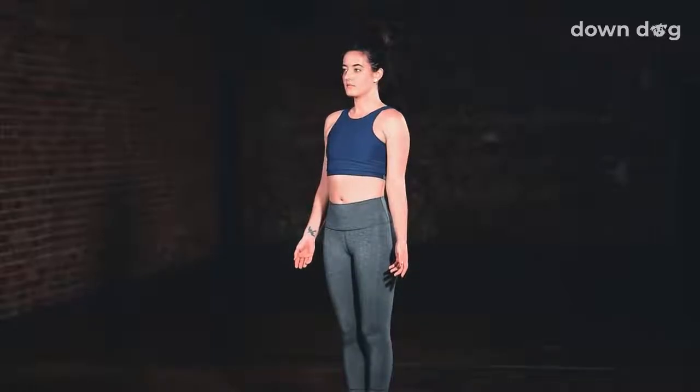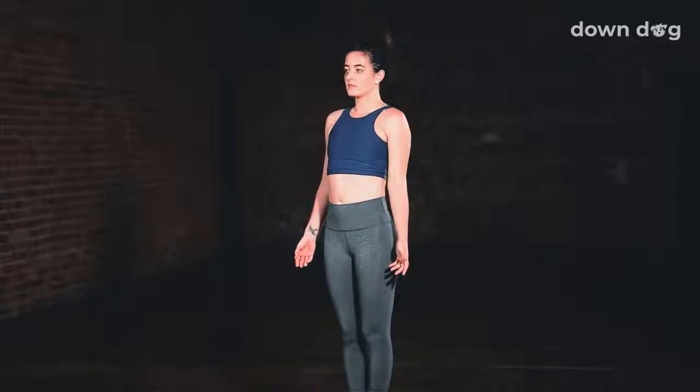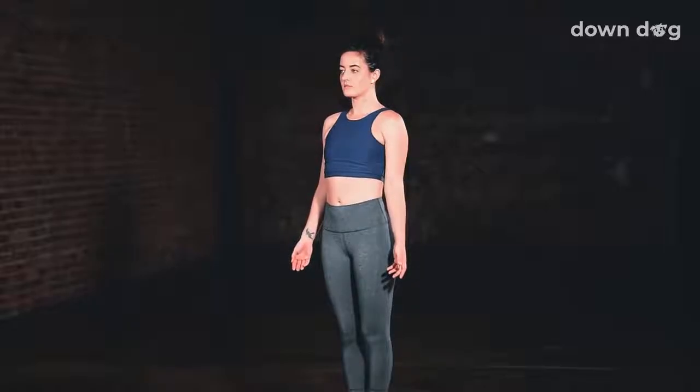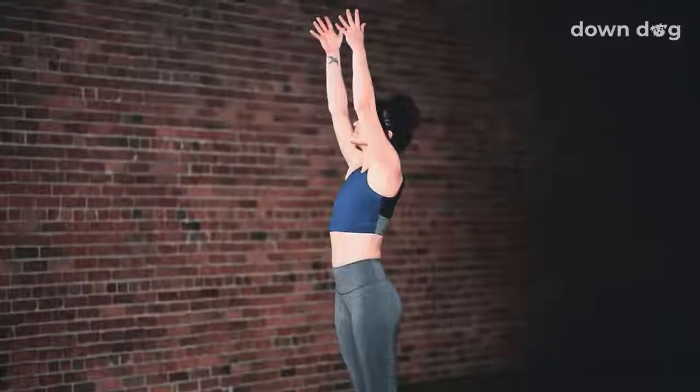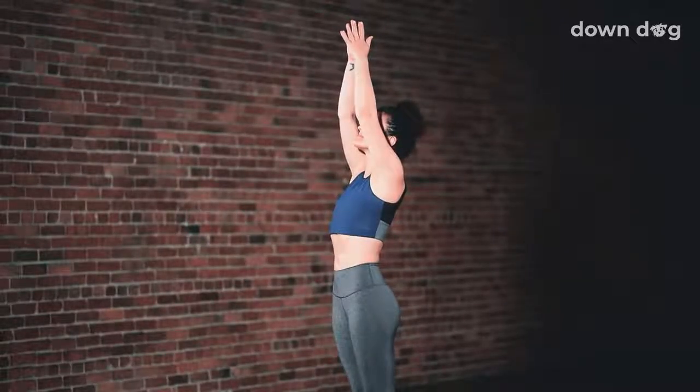Inhale deeply and exhale. And one more here. Inhale and exhale. Urdhva Hastasana. Inhale as you reach your arms tall, softening your shoulders down your back.